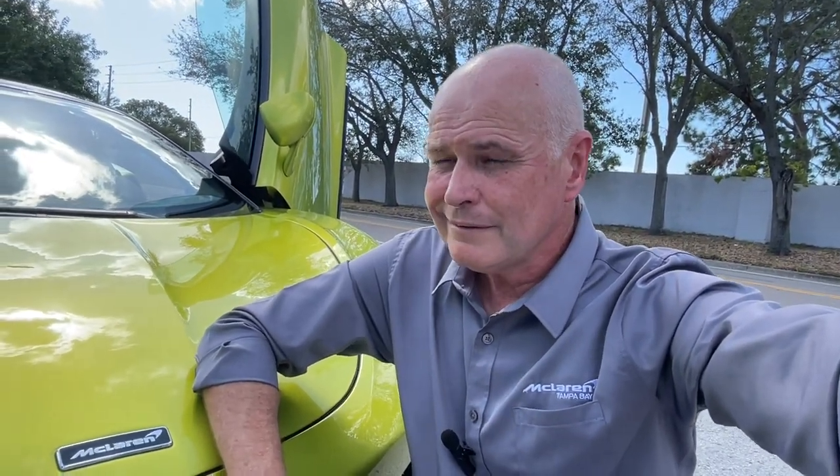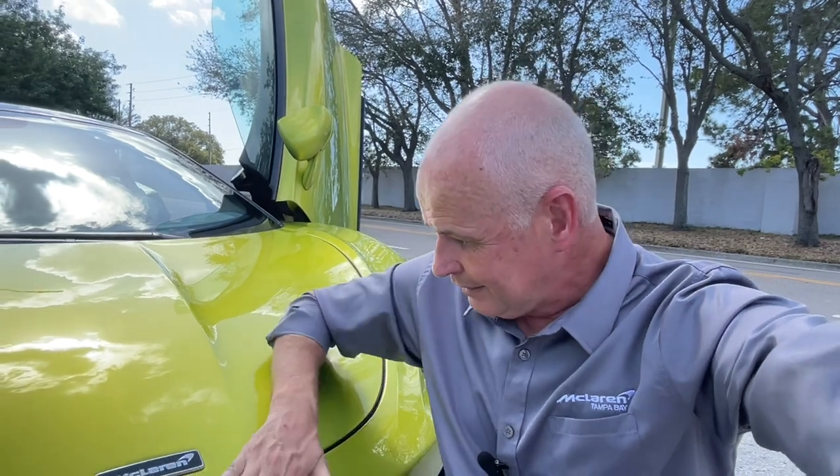Well, thanks for watching — I appreciate you subscribing to the channel. I'm having fun making these videos again. I had a bit of a break — we didn't have any cars for a long time — but we're starting to get some cars again, like this beautiful 2023 GT. I'll catch up with you on the next video. Thank you for watching.